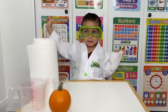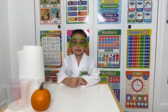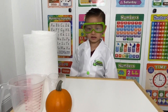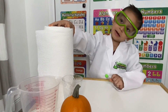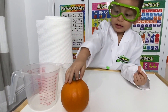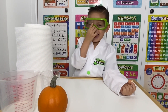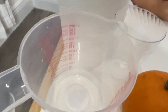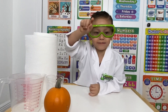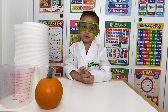We're doing a science experiment! We're learning how to grow a pumpkin seed today. The items we're going to be using are a paper towel, a cup, a pumpkin, safety glasses, and water. Are you ready to get started? Yeah, let's start!